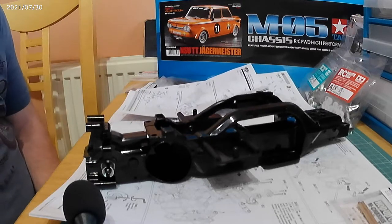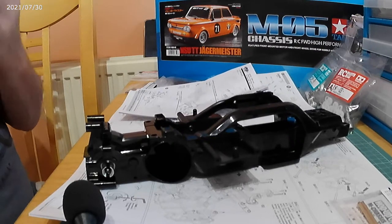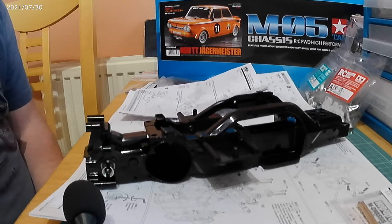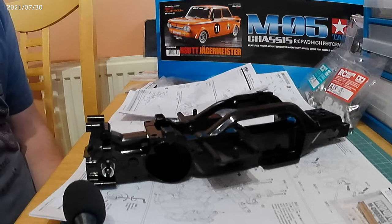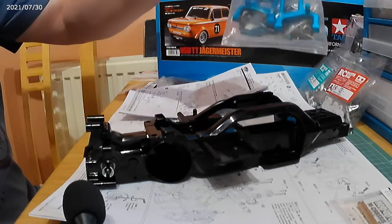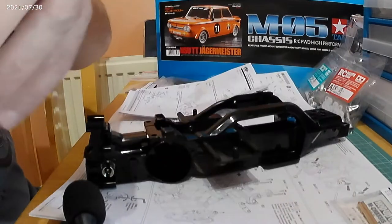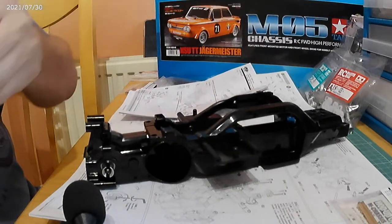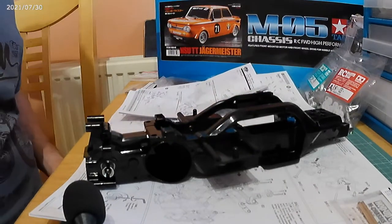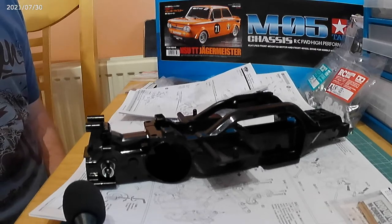We're now on to step seven, which includes my first upgrade from Yeah Racing — the lower wishbones, top links, and steering knuckles on the front of the car. As you can see, these are purpose-built high-grade aluminium parts. It looks fairly involved and a lot more complex than just the standard lower wishbones you get with the kit.